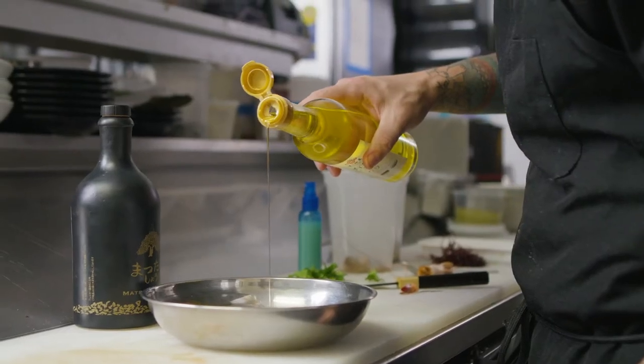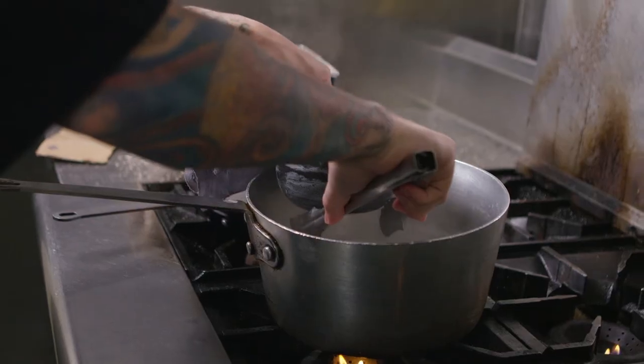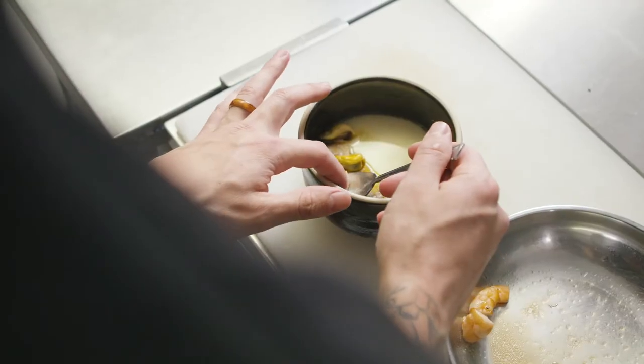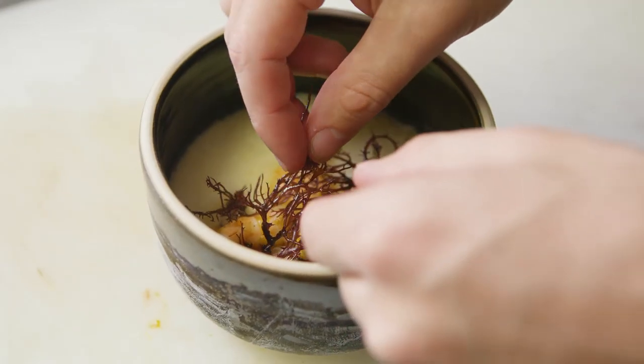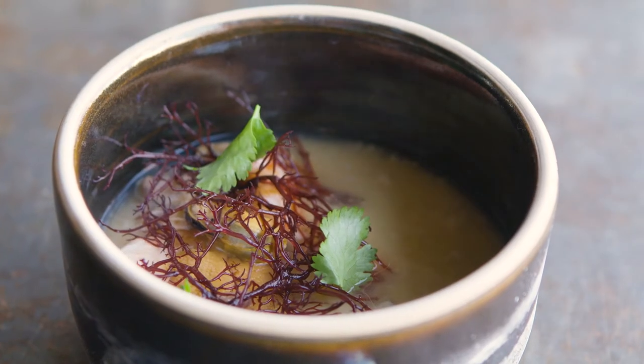The Chawanmushi gets topped with any seasonal shellfish. Right now we have mussels, clams, uni, a little bit of shrimp, and then we top that with a little bit of Ogo seaweed or any other various seaweeds that are in season and available at the time, and then just pour in a little bit more shiitake dashi on top.